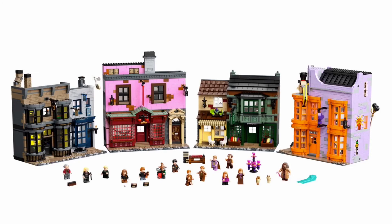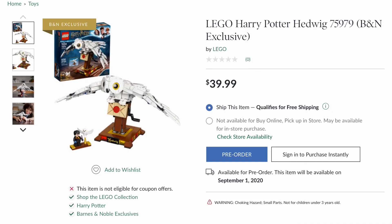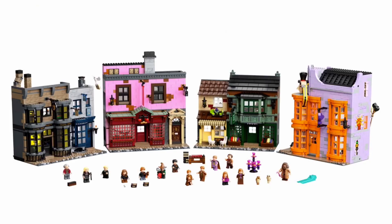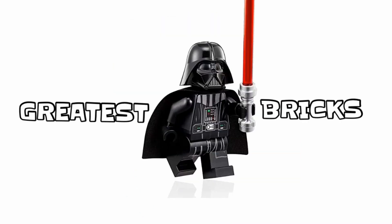This releases tomorrow, along with the Harry Potter Series 2 CMF series, as well as the Buildable Hedwig, which is a Barnes & Noble exclusive. I don't plan on getting the Buildable Hedwig, and of course not this set right away, but I do hope to get some of the CMF Series 2 if my Target has them. We'll just have to wait and see. I hope you guys enjoyed the video — goodbye!